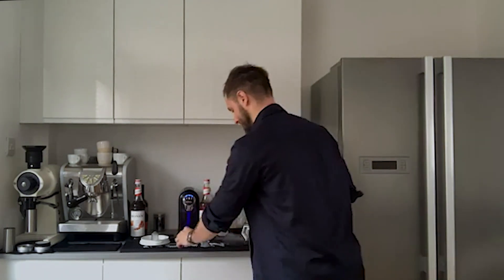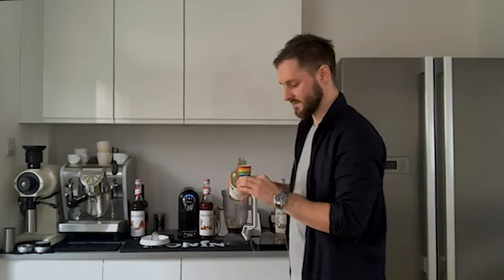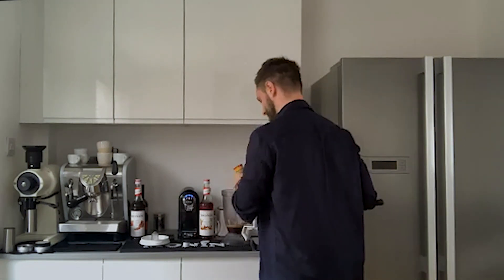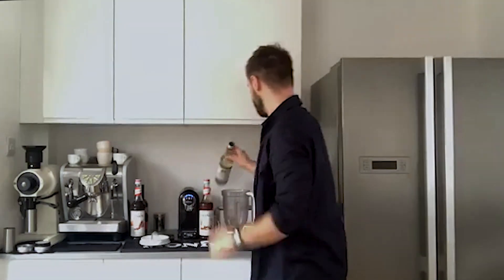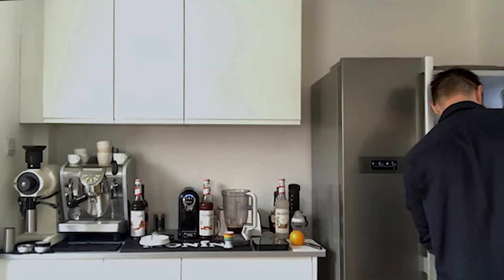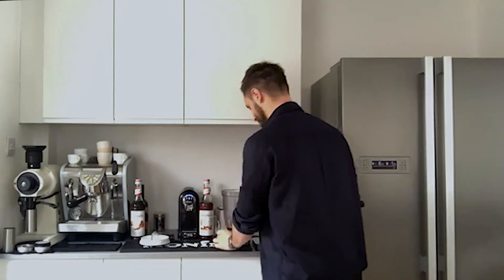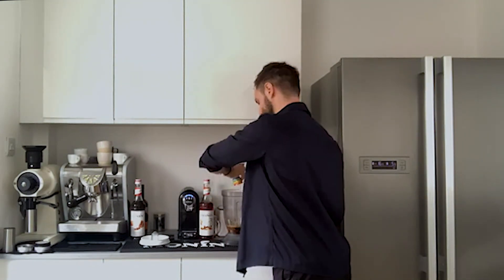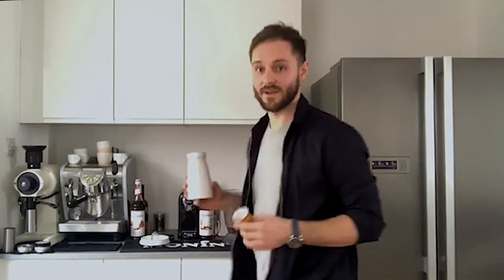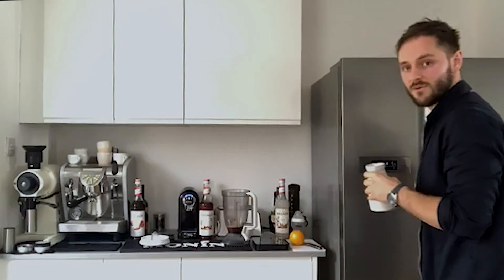10 ml of falernum, which brings some of that tropical character and a little bit of sweetness — an unsung hero of a lot of tiki drinks. And then I want to enhance the creaminess, so just a small amount of coconut milk — only 10 ml. I'm not making a milkshake or a pina colada; I'm making an espresso martini. But that small drop of coconut milk really goes a long way.